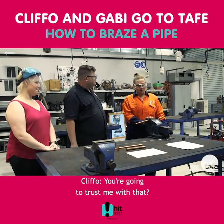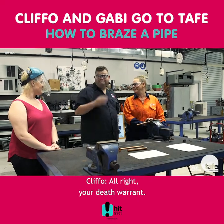And you're gonna trust me with that? We're gonna let you have a go. All right — your death warrant.